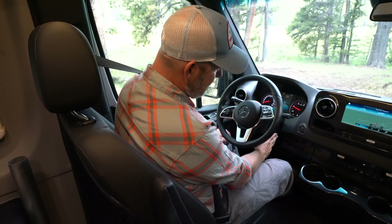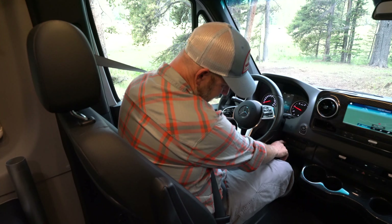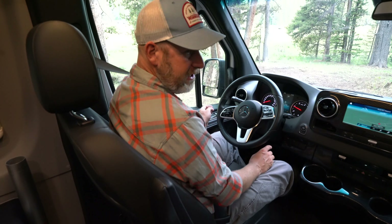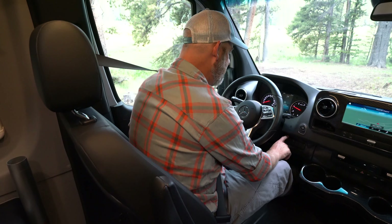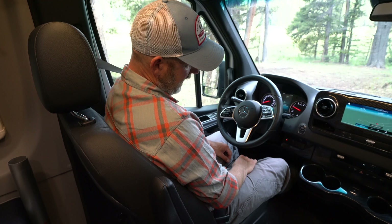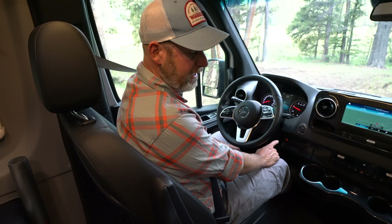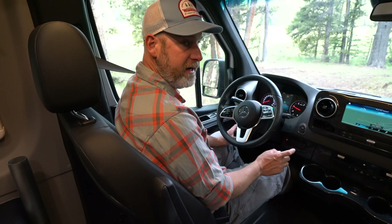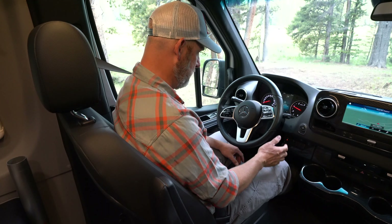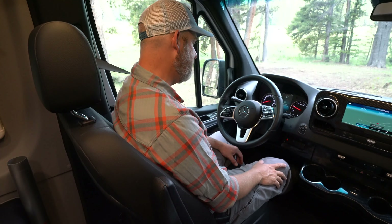Once we've done that, on the side of the steering column — the right side down here where I'm pointing — you're gonna see a series of buttons. The one on the very far left side is our 4x4 switch. I push that button once and now I get a red indicator light down here. That means we're in 4x4 and we're ready to go. At that point I would then put it into drive and commence driving.